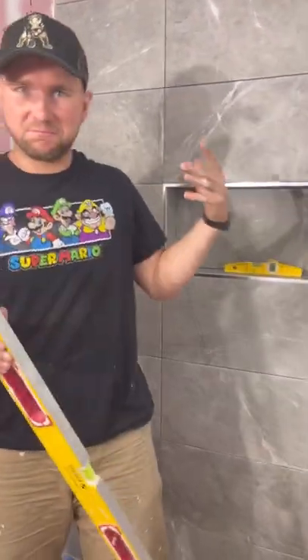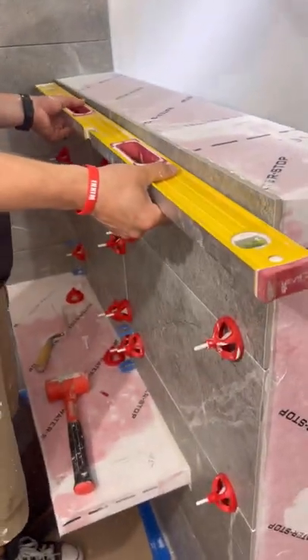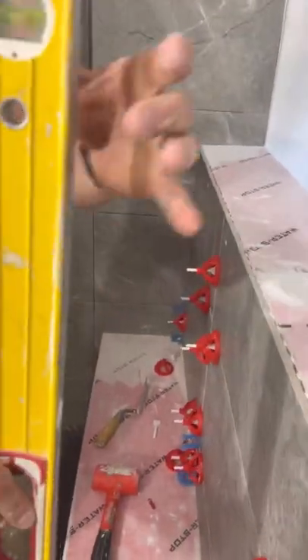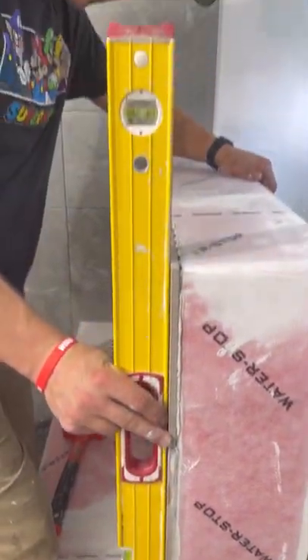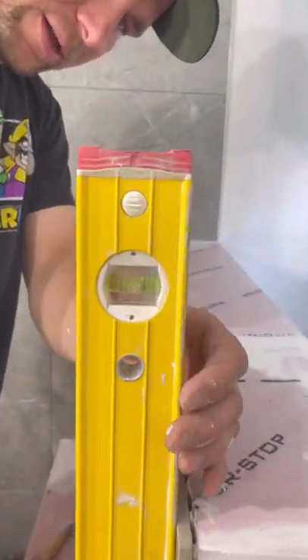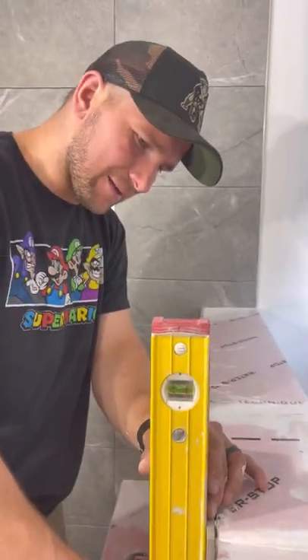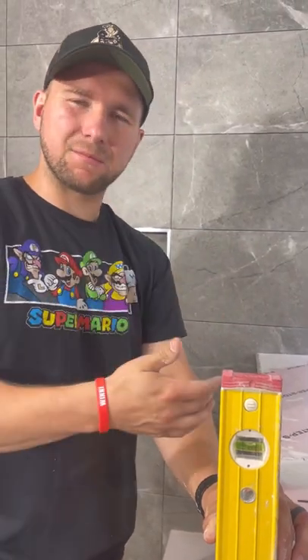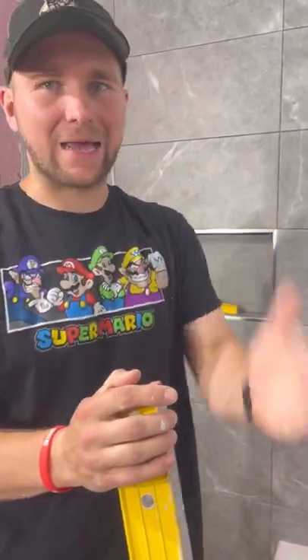We got our first part done, which is this wall. One thing we're going to be looking for is that this is nice and flat this way, and also flat this way. Notice I'm not saying plumb or level — I'm saying flat. We are a little bit out of plumb, but we're talking like an eighth of an inch if not less. We're going to have a custom glass door here, and those guys can put a door on any type of wall. What you want to make sure is it's nice and flat — that's the biggest thing.